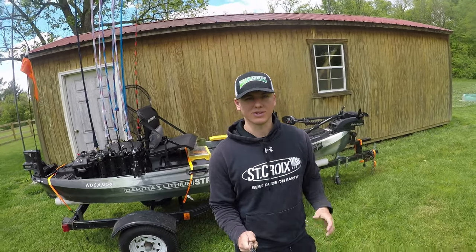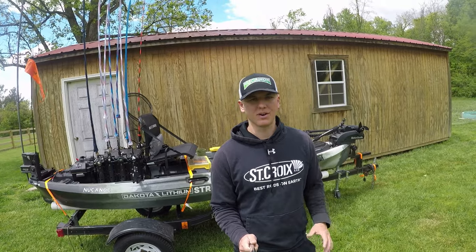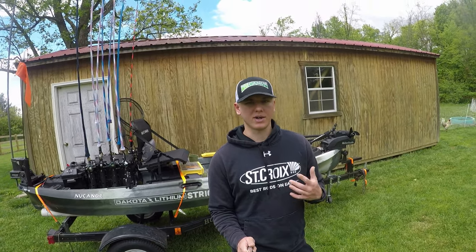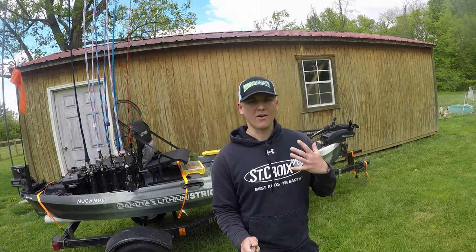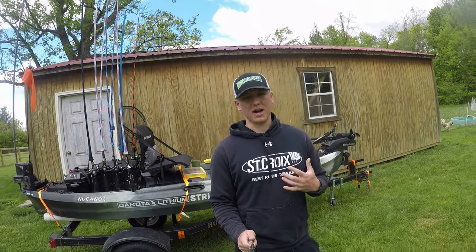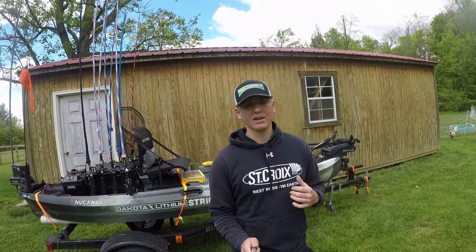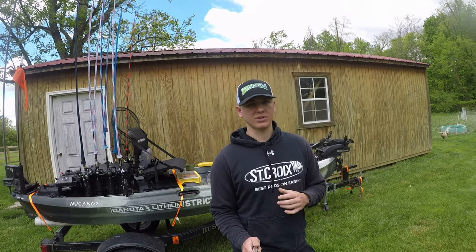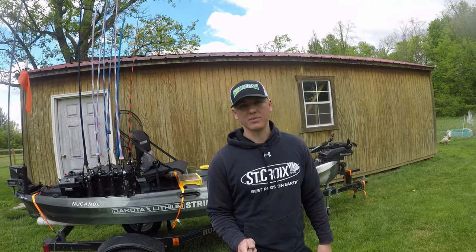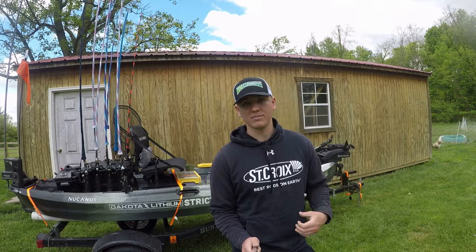Hey what's up guys, it's Barbell Outdoors. Today I'm going to give you a walkthrough of my 2022 New Canoe Unlimited, all set up for tournament fishing. I'm going to go over everything I've done to it — modifications, how I have it set up for me. When I was building this, there aren't a ton of videos on how people have the New Canoe Unlimited set up, so I want to show you guys how I have mine.